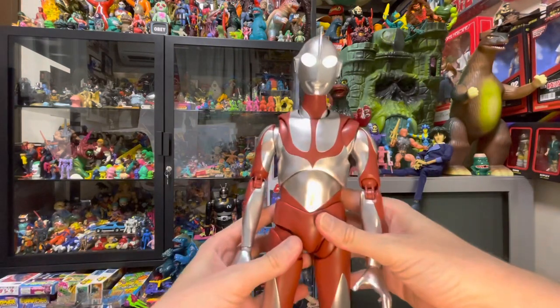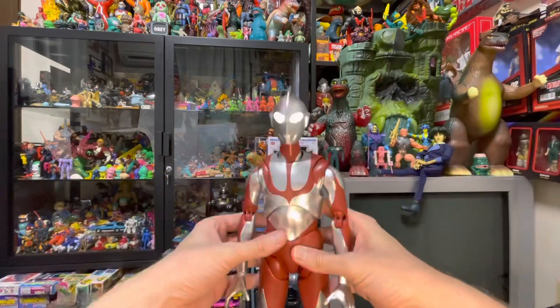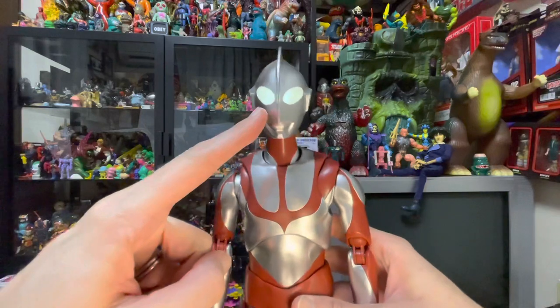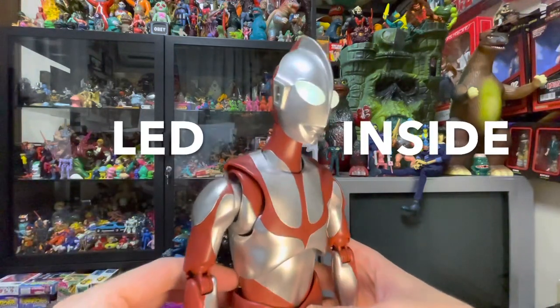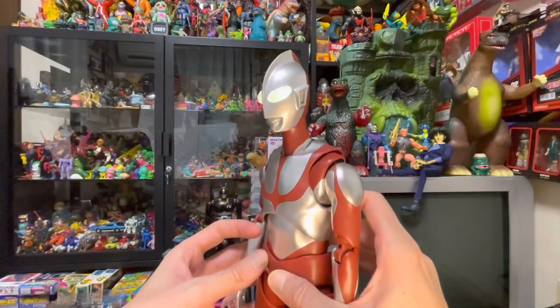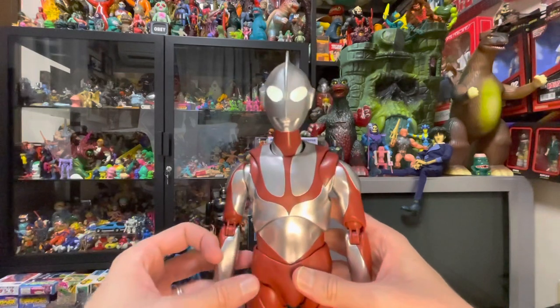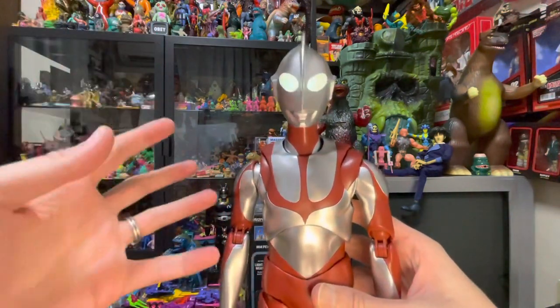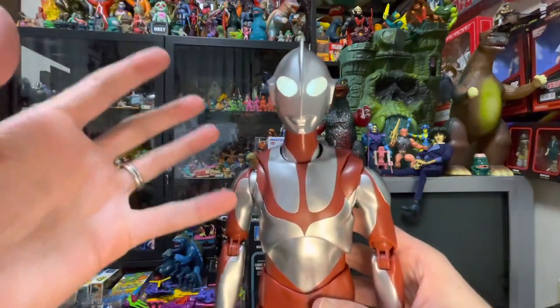Let's address the elephant in the room — yes, the eyes do light up. They have LEDs inside and they look super, super cool. I actually shot some footage outside in the dark during a lightning storm today so you can get the full effect of how amazing these look in the dark.